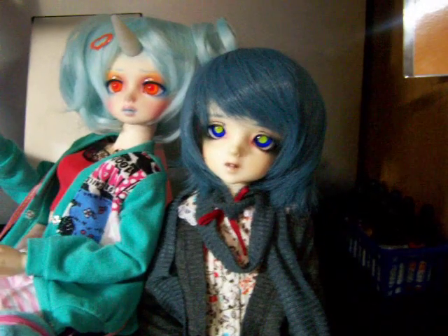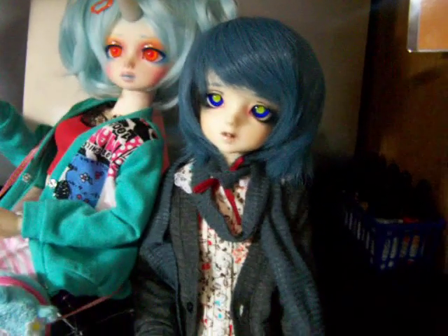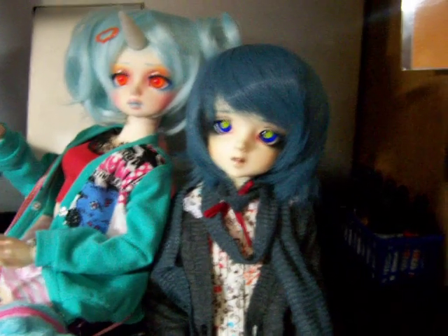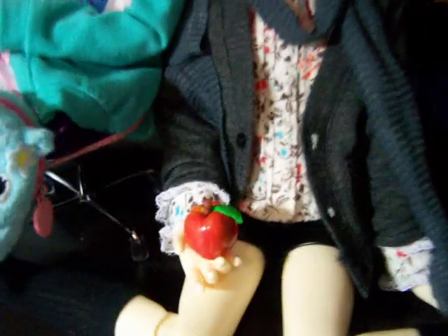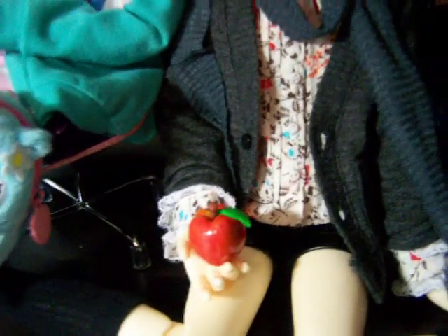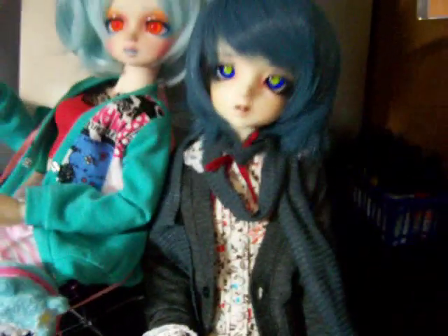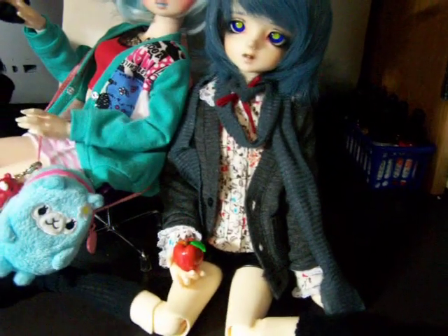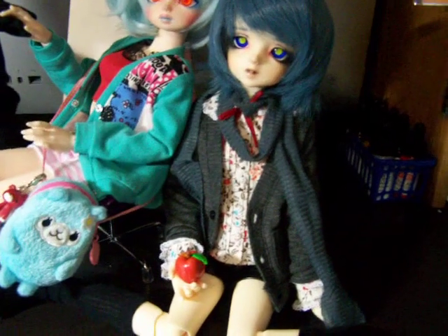He is a Krobidal Camille, and he's a boy of course. I'll put all the links to the companies and whatnot in the description. These are all MSDs, by the way. Look, I made this little apple for him out of polymer clay — one of his favorite foods is apple. And I think he's wearing a cardigan, the socks are from Lutz, and the shirt I think is from Dollheart.